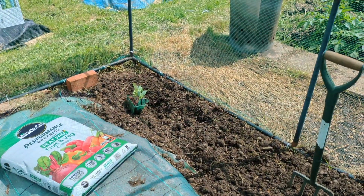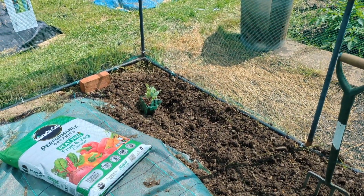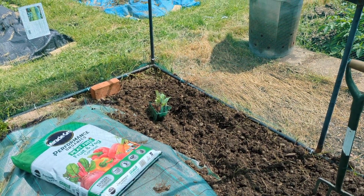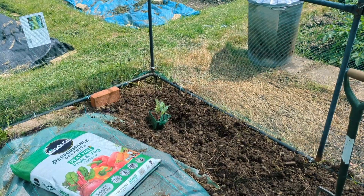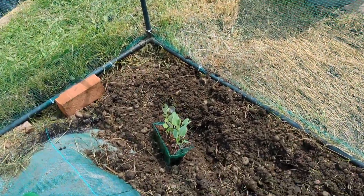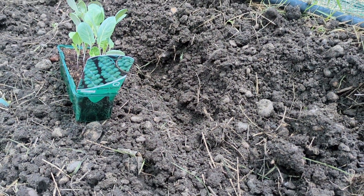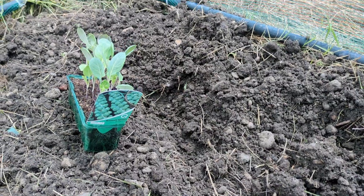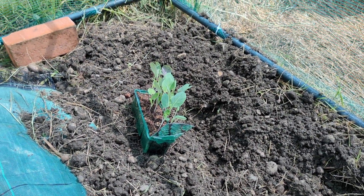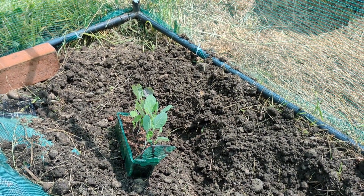Here we are inside the cover. I have some Brussels sprouts to plant. I did try growing some from seed but they were so weak I didn't think they'd survive, so we've bought some shop-bought Brussels sprouts — this one is Brilliant F1. This is obviously for a winter feast, hopefully at Christmastime and beyond, because they last all the way through winter.